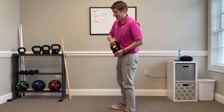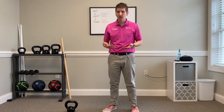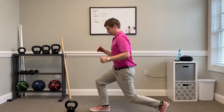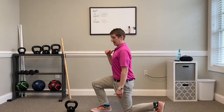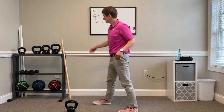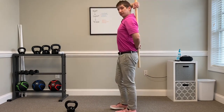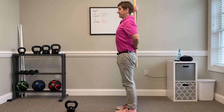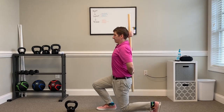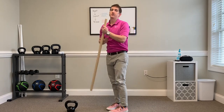Lastly, we're going to do lunges for one minute — maybe ten on each side. The important thing about a lunge is to keep your back upright. Go down switching legs back and forth. If you need help keeping your back upright, grab a dowel or a piece of PVC pipe, wrap it behind your back, hold it there, and keep your head in contact with it at all times as you go down and up. Ten on each side.